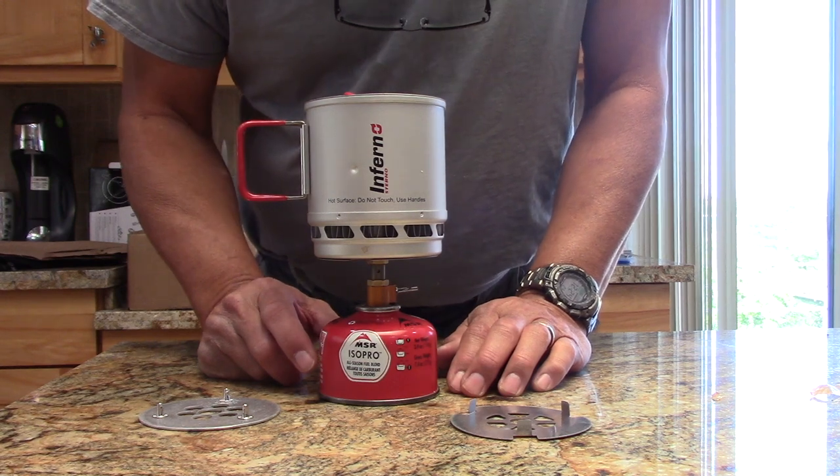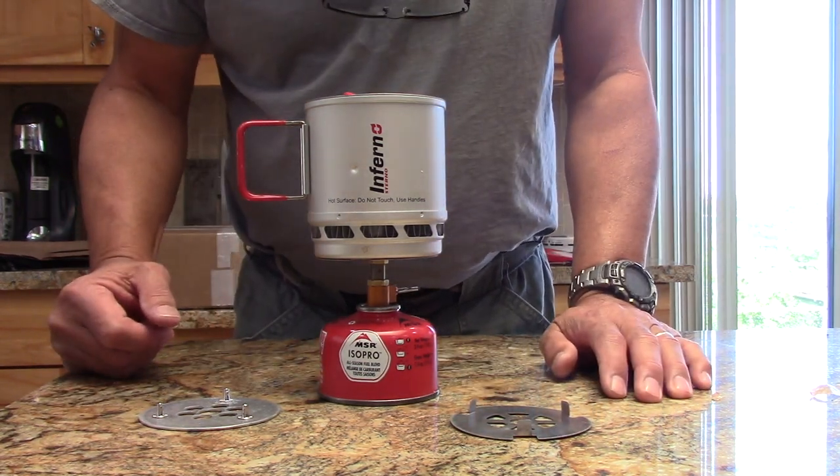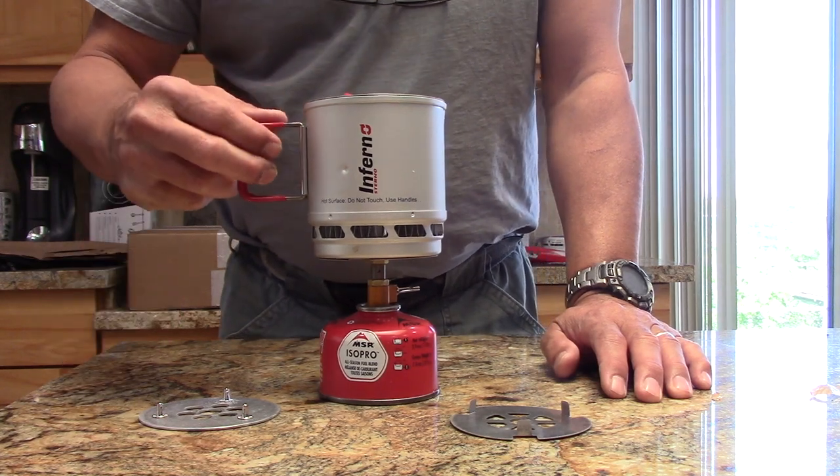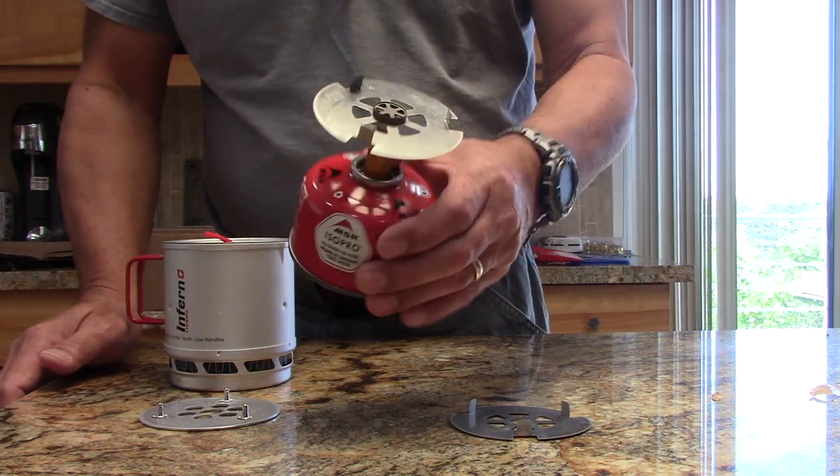Hi, this is John from Flat Cat Gear. This is our hyper-efficient stove system for HX pots. I've got the Sterno Inferno on top. I've got the Fire Maple stove with a modified plate.